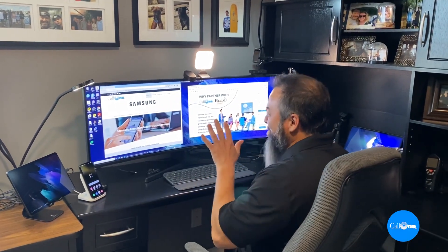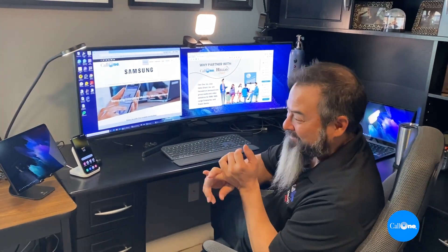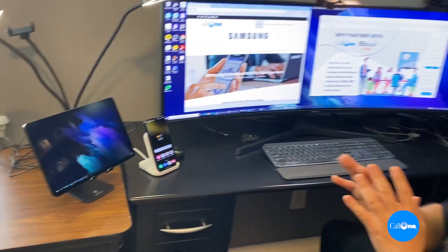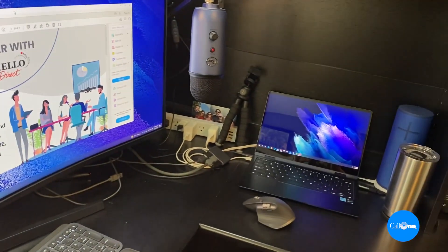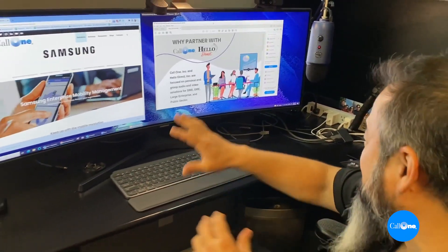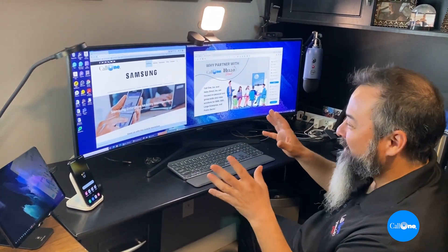I'm going to show you how that works in my home office, and then take my Galaxy Book Pro 360 by Samsung and set it up in my dining room as a remote worker scenario. With the Galaxy Tab S8, the Galaxy S22, and the Samsung Galaxy Book Pro 360, I'm able to create this massive ecosystem.